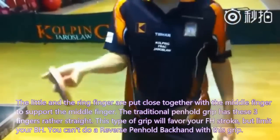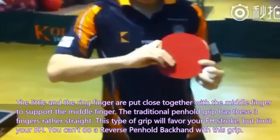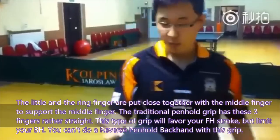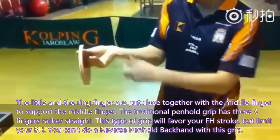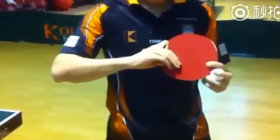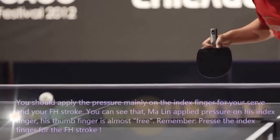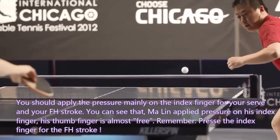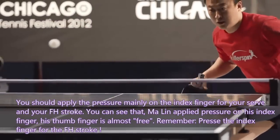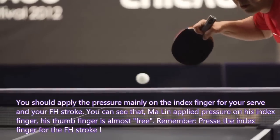The little and ring fingers are put close together with the middle finger to support it. The traditional pen-hold grip has these 3 fingers rather straight — this type of grip will favor your forehand stroke but limit your backhand. You can't do a reverse pen-hold backhand with this grip. You should apply pressure mainly on the index finger for your serve and forehand stroke. You can see that Malin applies pressure on his index finger while his thumb finger is almost free. Remember: brush the index finger for the forehand stroke.